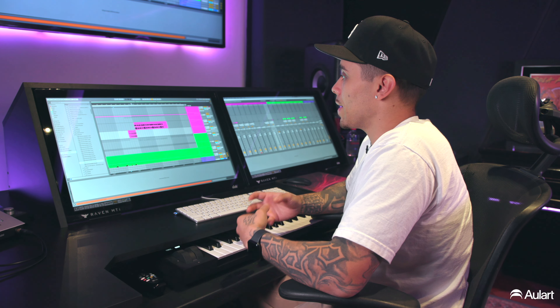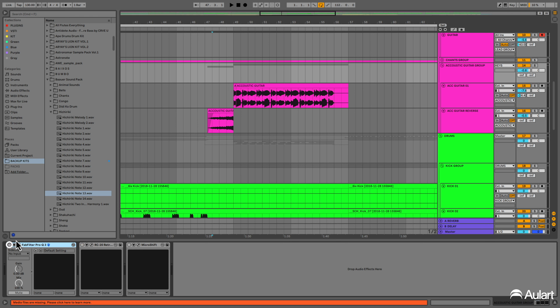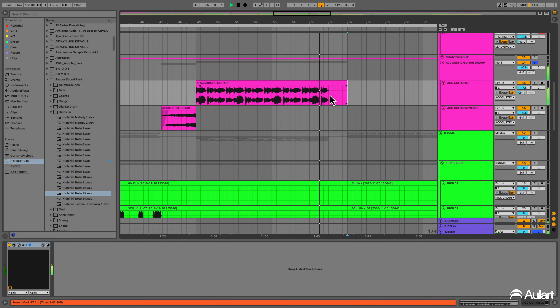Now we're going to talk about the guitar. We have this acoustic guitar on the song — it gives a kind of pop vibe to the music. So we chose this loop right here. We used this sound because we felt we were missing some pop elements, because it was like a banger song. We just found this loop and it broke the dirty and heavy stuff into something more danceable and pop.